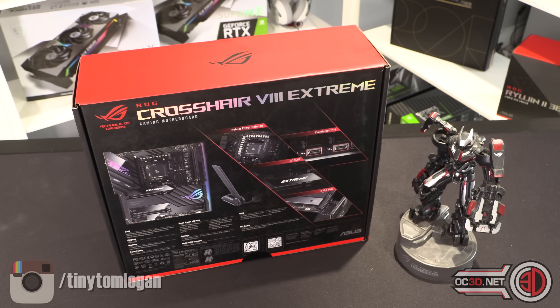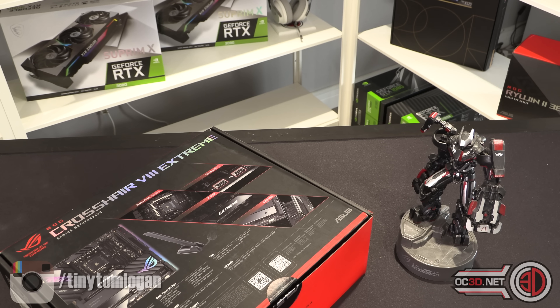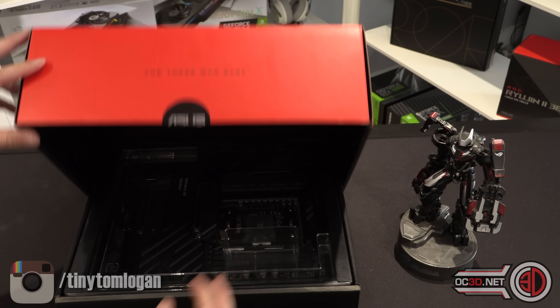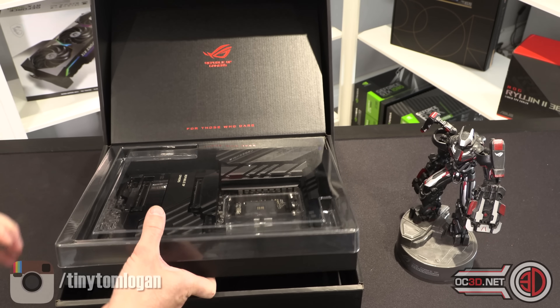If you can hear me moving around in the background, it's because I'm trying to find my scissors. Because this board is so new, I haven't even had a look myself yet. I kind of like going into these as a full-blown noob so that we can have a look and get surprised about stuff together. Oh, it's not got one of the pull-down bits at the front — I used to like those boxes.